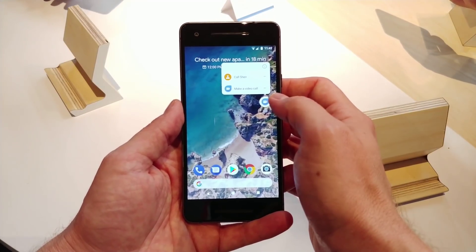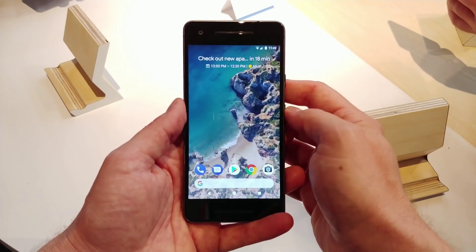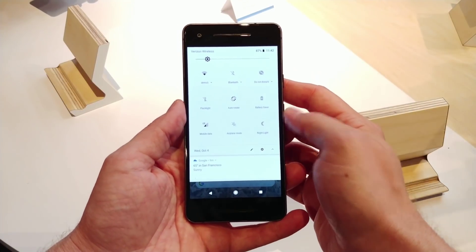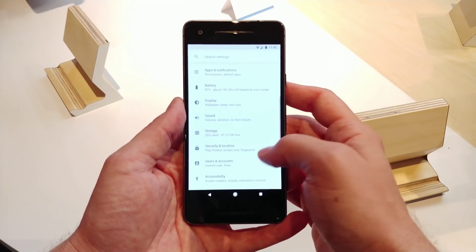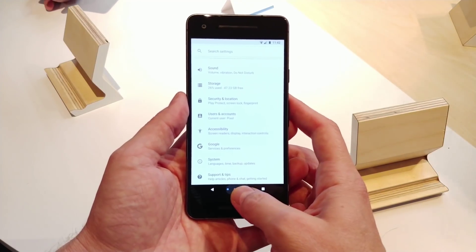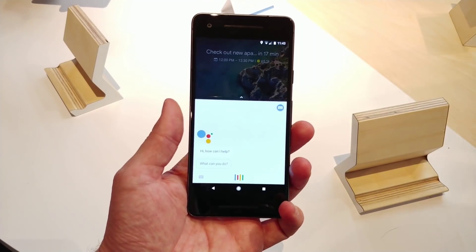You've also got the long press to get some more functionality in here. If you've used Oreo on the regular Pixel, it's not going to be a whole lot different. This is Android 8.0 Oreo, so it's essentially the same. You've got Google Assistant, and of course you've also got the brand new squeeze functionality to start Google Assistant.